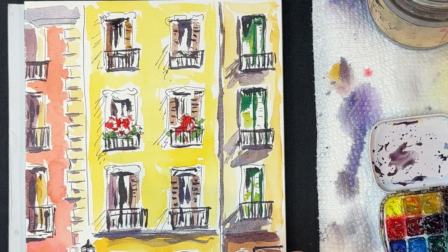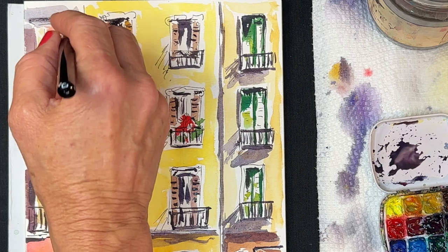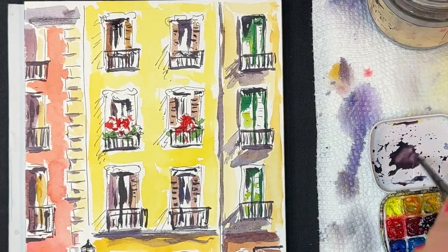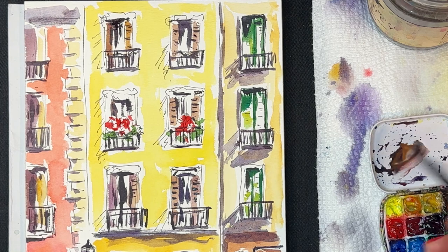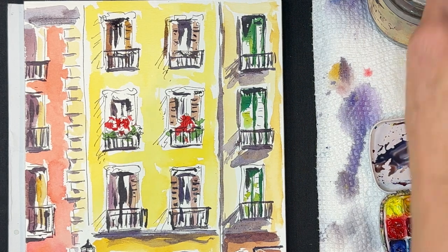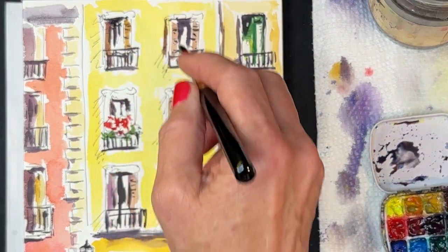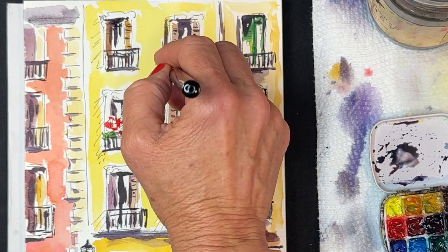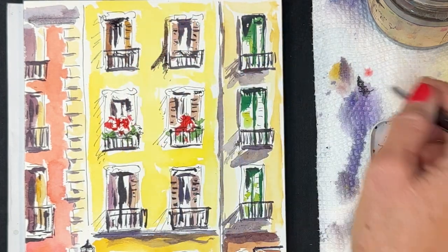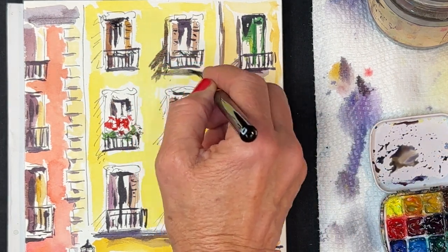I've been able to use a number 6 brush for the entire painting. For a 7-by-10-inch painting you can very easily use a number 6 brush for everything. If the painting were 9 by 12 inches, a number 8 would probably be a better choice if you were only going to use one brush. When I travel I usually take my whole set — a 2, 4, 6, and 8 — but if I'm only taking one brush with a small block or sketchbook, I usually just choose the number 6.